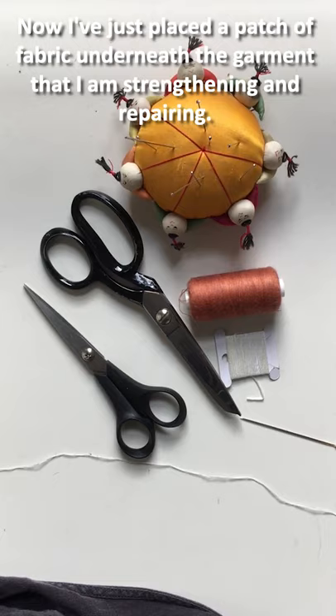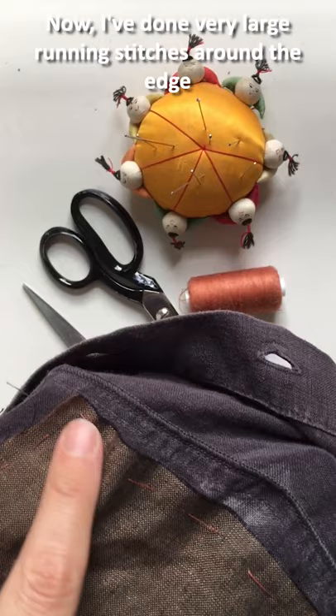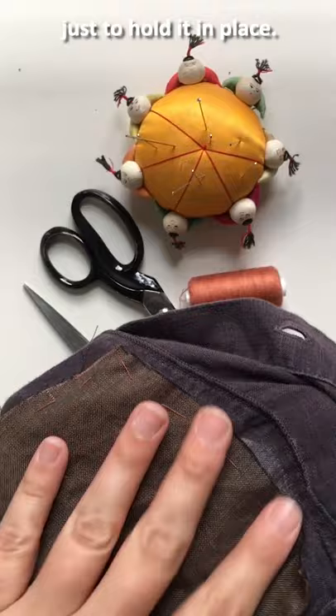I've placed a patch of fabric underneath the garment that I am strengthening and repairing. I've done very large running stitches around the edge just to hold it in place.